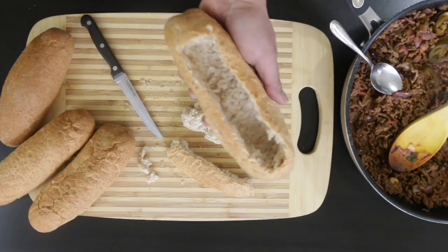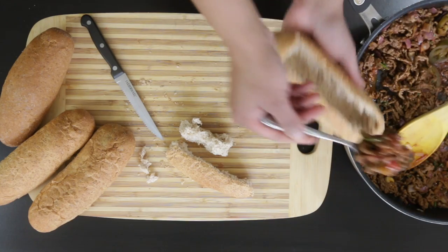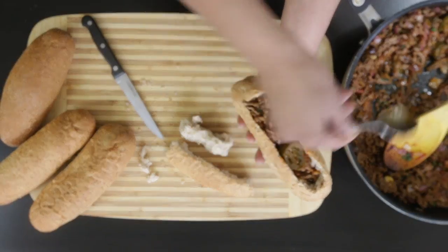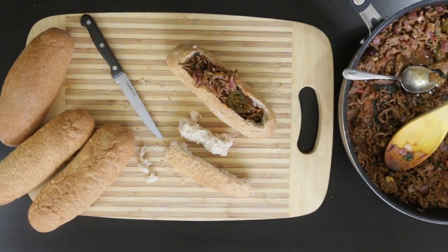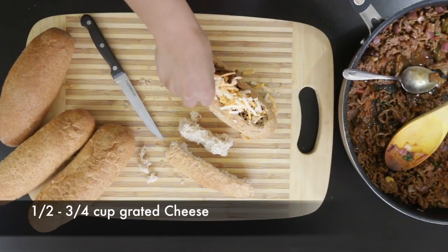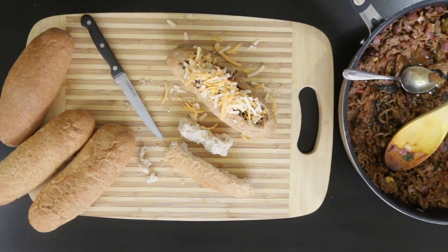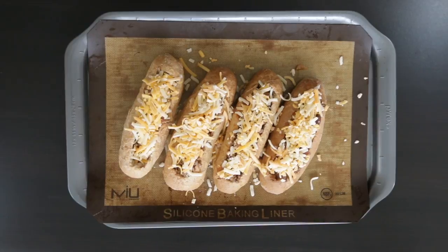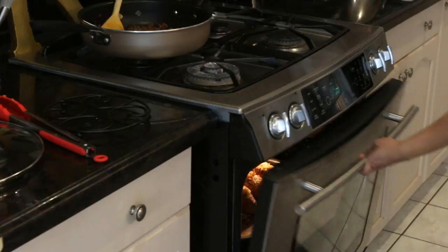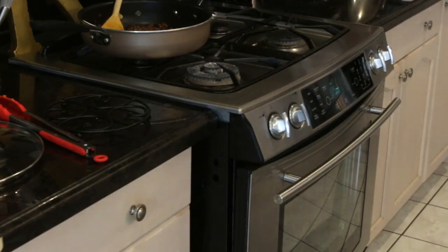Now doesn't this look amazing? Using a tablespoon, I'm just going to get that filling right into my boat and I'm going to cover it with cheese. A mix of mozzarella, cheddar, or Tex-Mex works really, really well. Now this will fill at least six boats if your rolls are about the same size as mine. I have four ready and they're going to go into a 350 degree oven for about five to seven minutes, just till the cheese has melted.